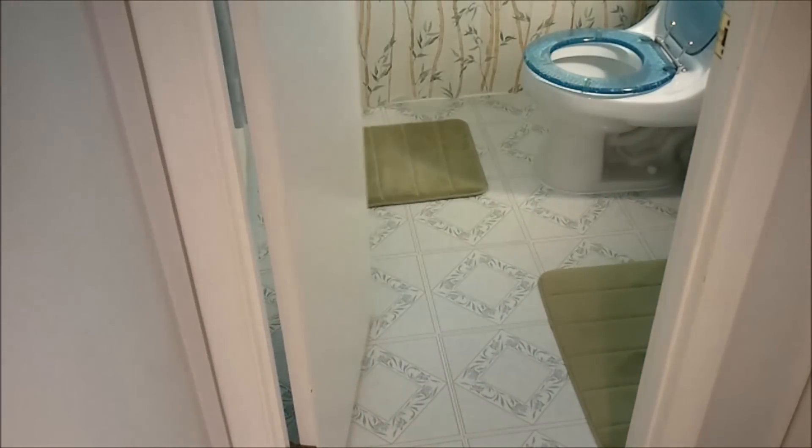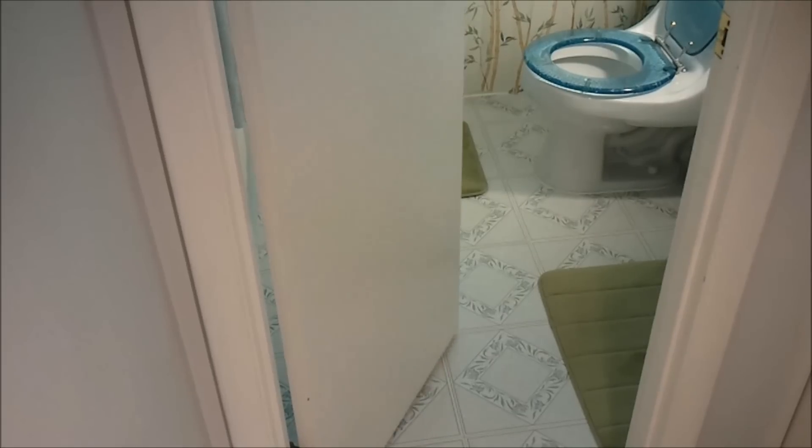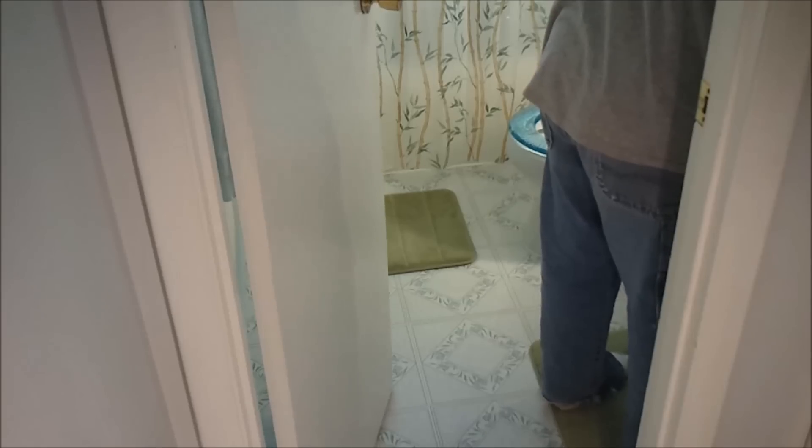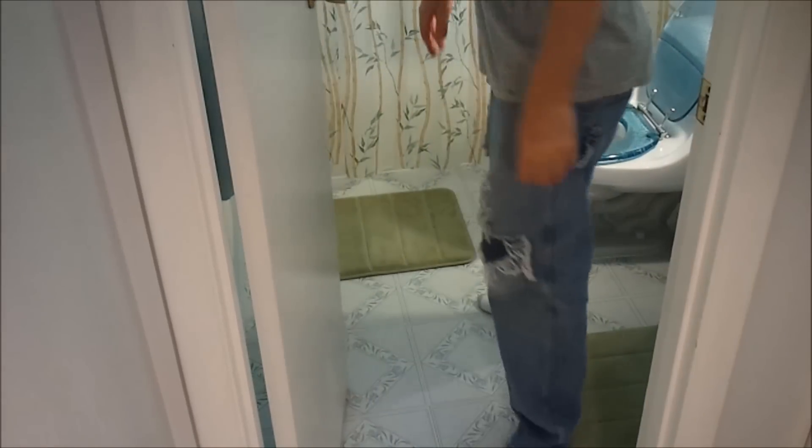Somewhere in your life, you probably have a door like this. There's a multitude of reasons why a door may do this, and chief among them is that the door just may have never been installed correctly in the first place. But luckily, there's a simple fix for it.